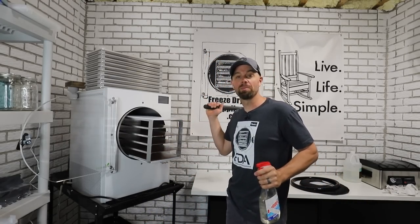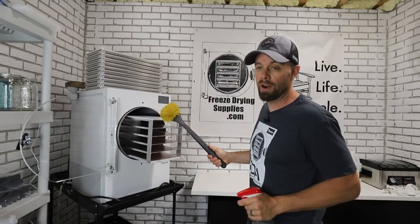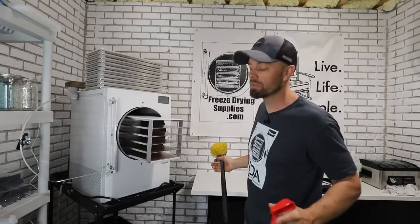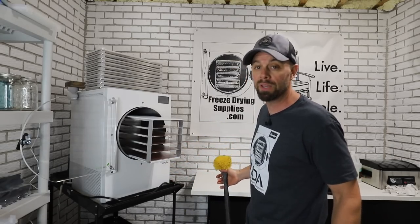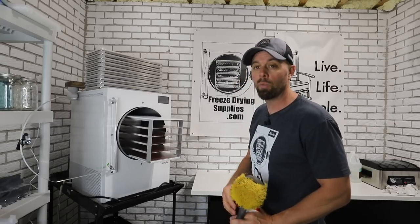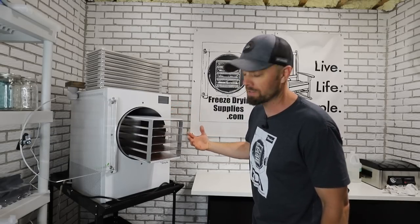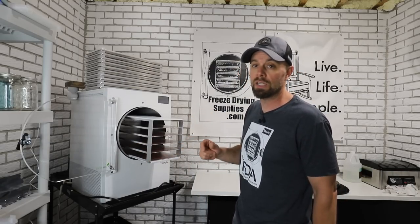Howdy freeze dryers, it's Brian with Live Life Simple. Today we're going to go over how to properly clean your freeze dryer, because something that always comes up is something explodes or you forget to clean it or you forget to leave the door open, you get some mold or something inside. It's a really big pain to get in between these trays, and you have to know how to take the tray rack system out. This door can easily get messed up, and today we're going to cover all that stuff and tell you how to clean your freeze dryer the right way.